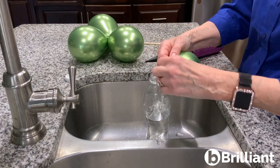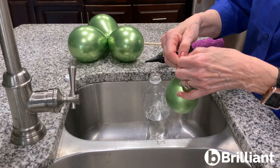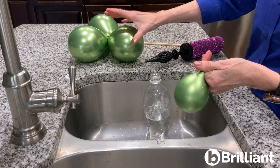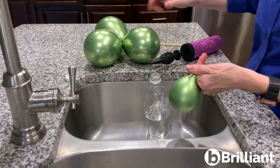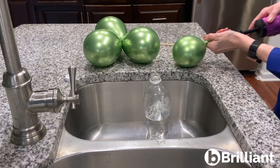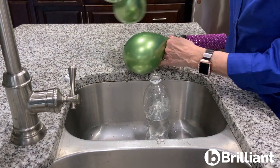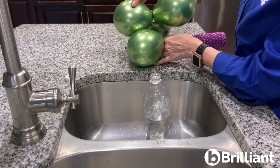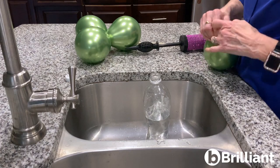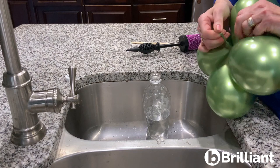I'm going to tie the inside balloon and just drop it down inside the double stuff. Now I'm going to inflate it and make it the same size as the other three. Tie it, and just join it to make a cluster of four.